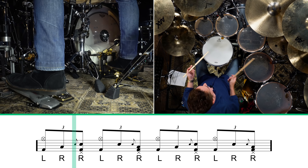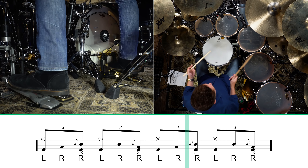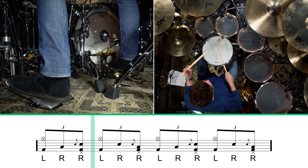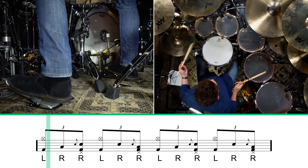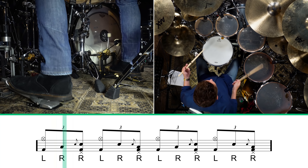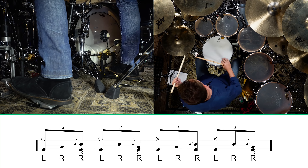So we put it all together. There you go — that's the nearly impossible drum lick.